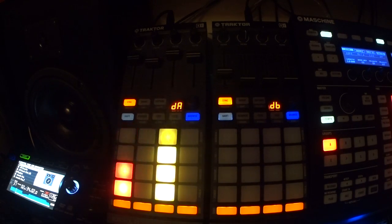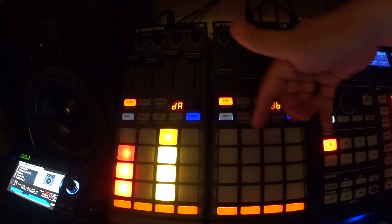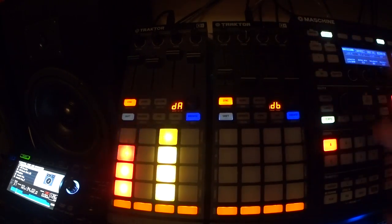The idea is that you want to be able to not just mix the four stems here, but the four stems over here too — back and forth between them all.